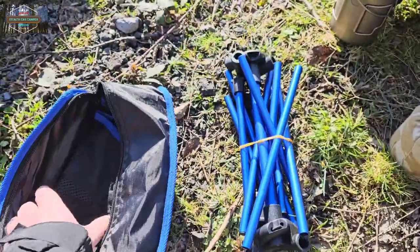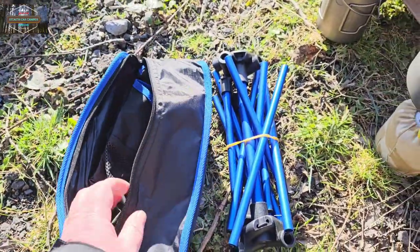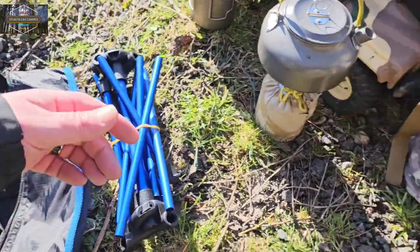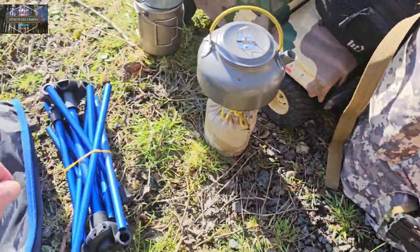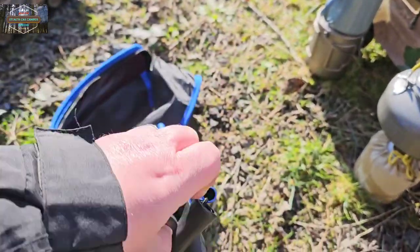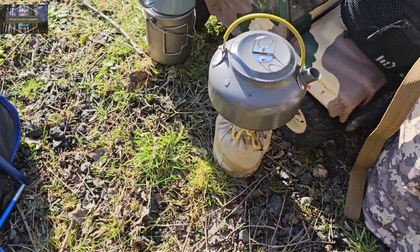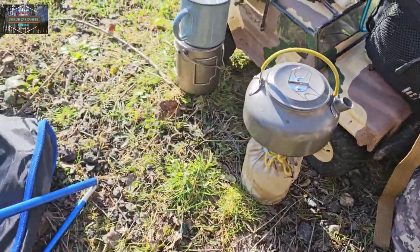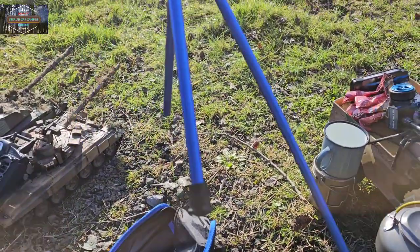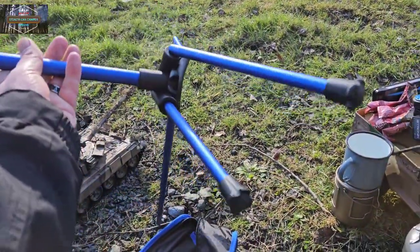It feels all right, just feels okay. I can't really film putting it up because I forgot my tripod — well, it's actually strapped to my bag, but I'll put it together quick. It's one of them spidery-type designs. Most of it will go together one-handed, believe it or not.